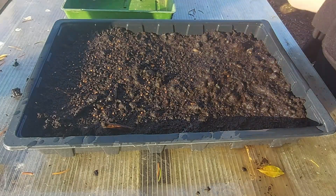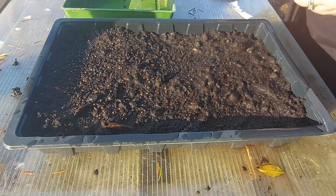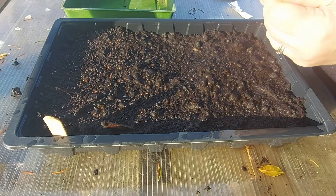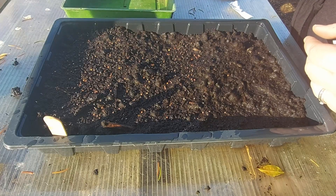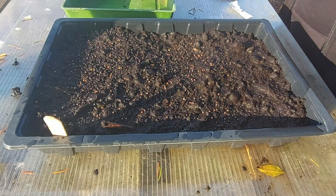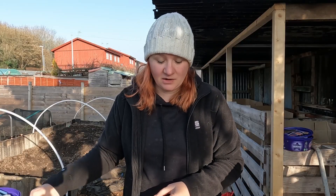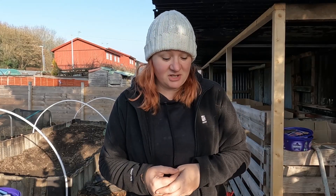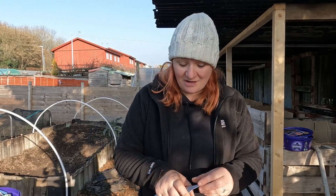Most of those hit. Another one we're going to do is a Golden Acre. Just going to put those in there while I remember. I quite enjoyed these last year — they were okay, they seem to do quite well.